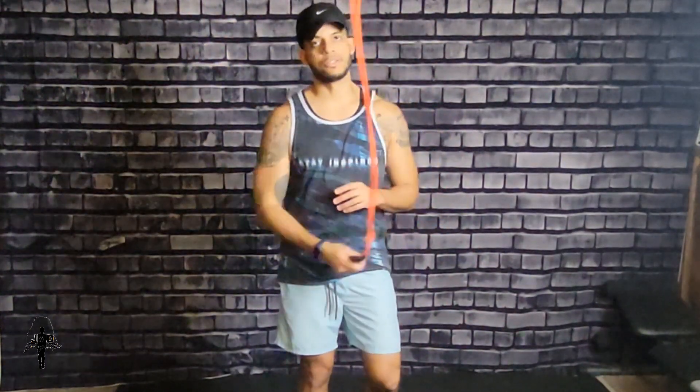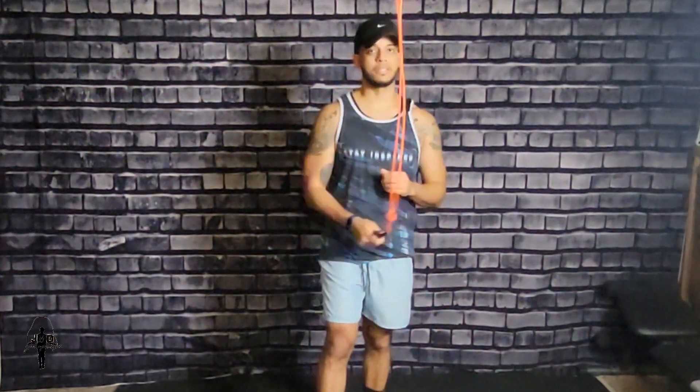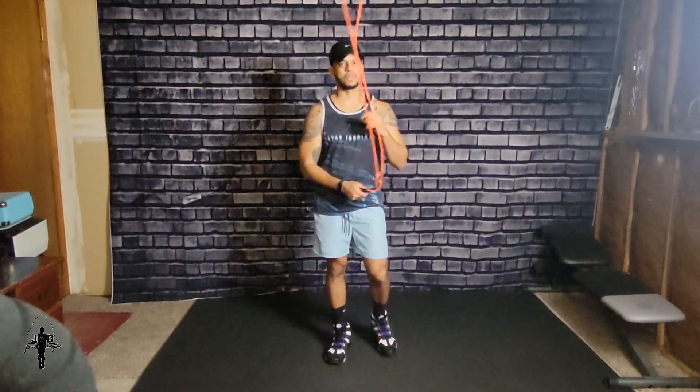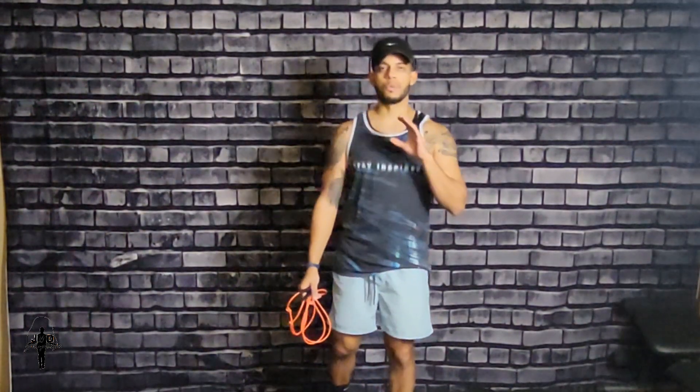Double unders are not so much an advanced trick — they're more of an intermediate trick. But in the beginning it can be hard to learn them. It takes a lot of practice and it may take you a long time before you actually pull off this move, but with a lot of practice you guys will be able to get it.